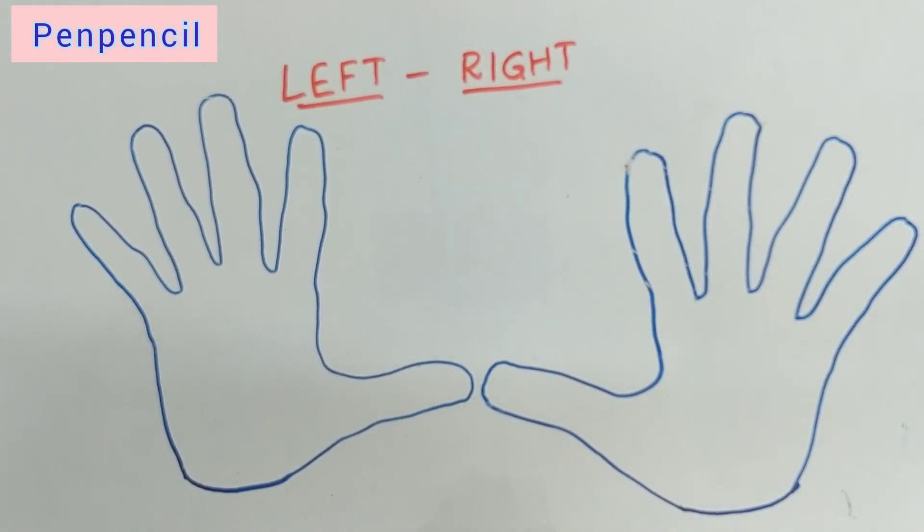Hello kids, welcome to Pan Pencil, hope you are doing great! Today we are learning the left and right concept. Left and right is very important for you to learn. If you learn left and right it will help you in many ways. We are learning left and right with the help of this figure.